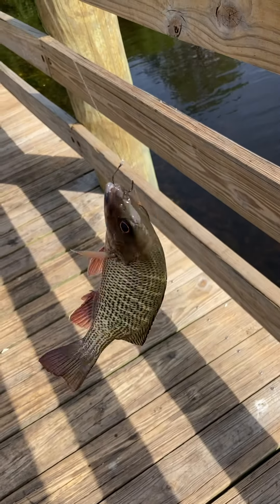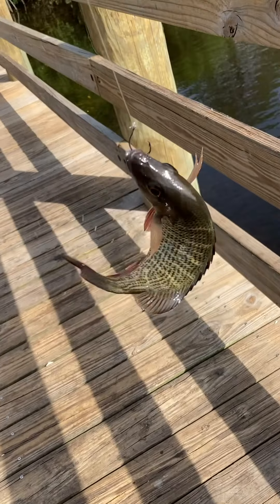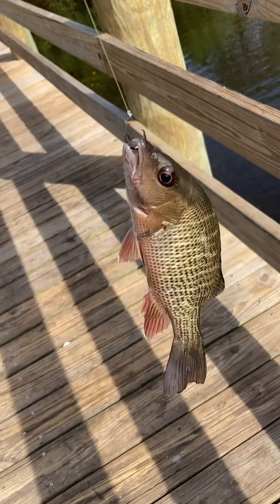Alright guys, we just got this beautiful mangrove snapper — good, like maybe 4 or 5 inches, pushing 6, but he's really nice. We just caught him over in the weed line. I'll get to you guys on the next fish.